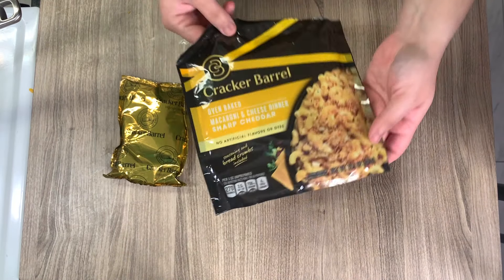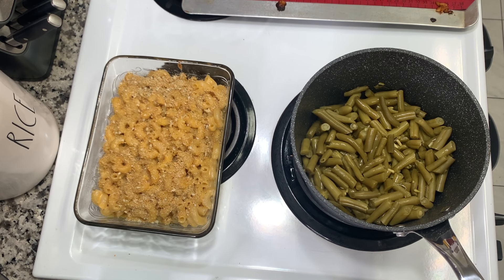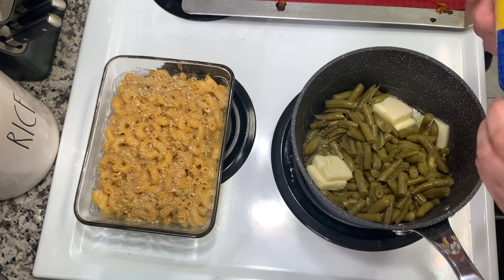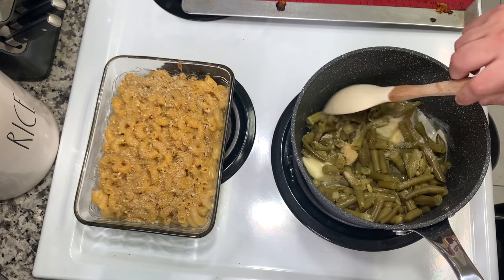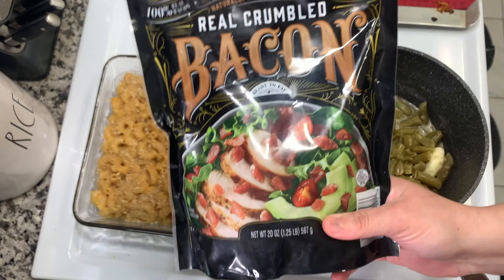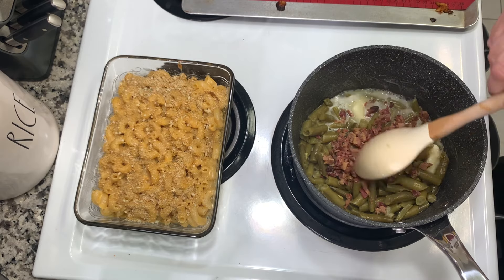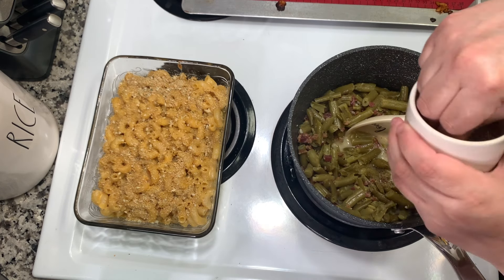For sides, I made Cracker Barrel oven-baked sharp cheddar macaroni and cheese, just following the directions on the box. I also made green beans the way my aunt always makes them for the holidays — in a pan with about three to four tablespoons of butter, minced garlic, garlic powder, and real crumbled bacon pieces from Sam's Club. Cooking up fresh bacon and chopping it would be more amazing, but this worked great in a pinch and used up those bacon bits.